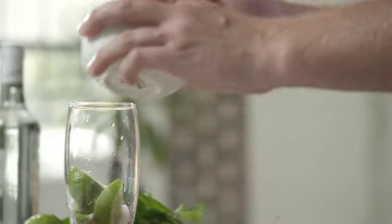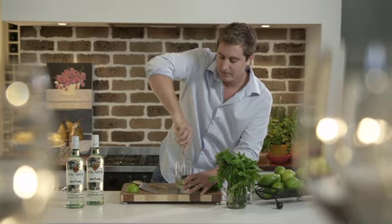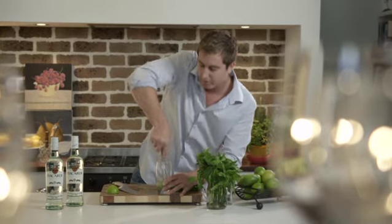Two bar spoons of beautiful refined caster sugar. Now we've got our lime and our sugar, we need to muddle all of these ingredients together. The whole muddling action is about releasing the juice and the flavour, and allowing that caster sugar to perfectly dissolve.